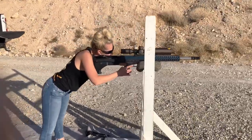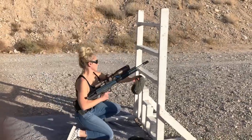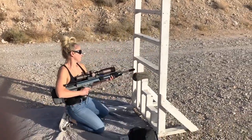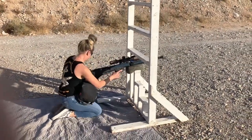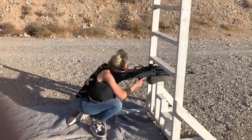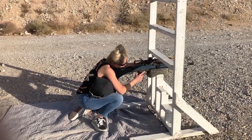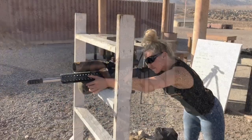Now she's going to demonstrate two-point shooting. She's going to use a Solo Sack up front and the Pump Pillow in the rear. So now her rifle has two points of contact — one up front, one in the rear. That's two-point barricade shooting.